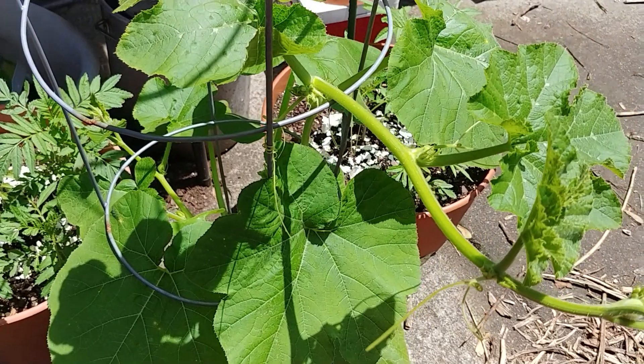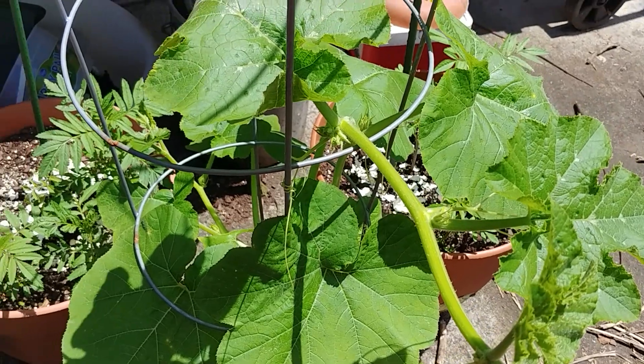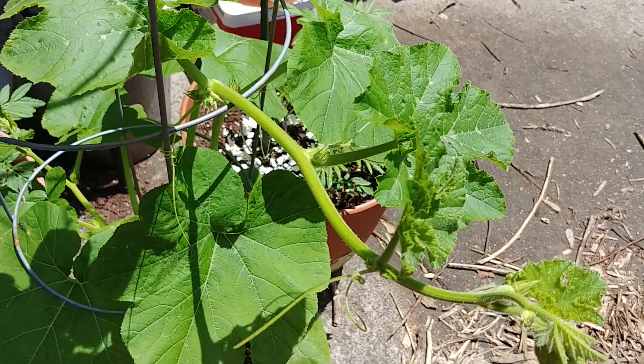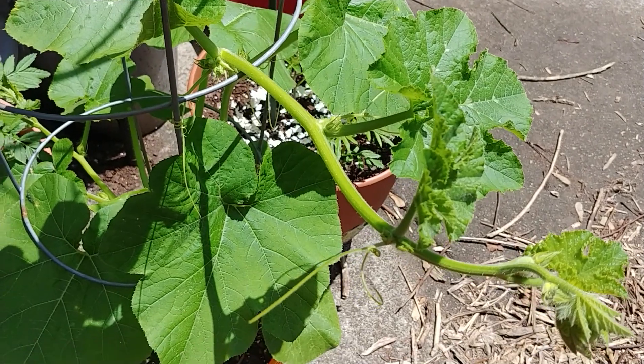Did you know that most of our squash plants and melon plants have male and female flowers? Well, if you didn't, now you know. Let me show you what each of them look like.